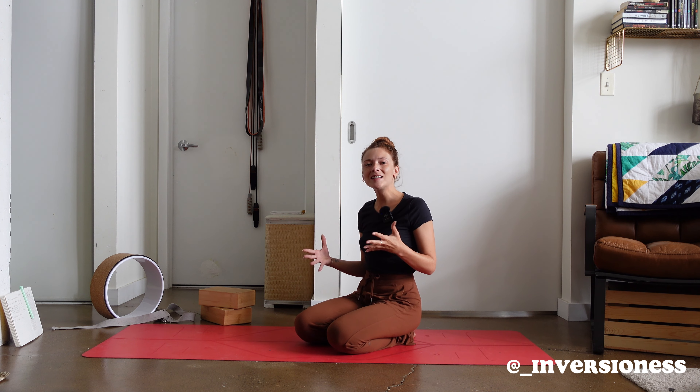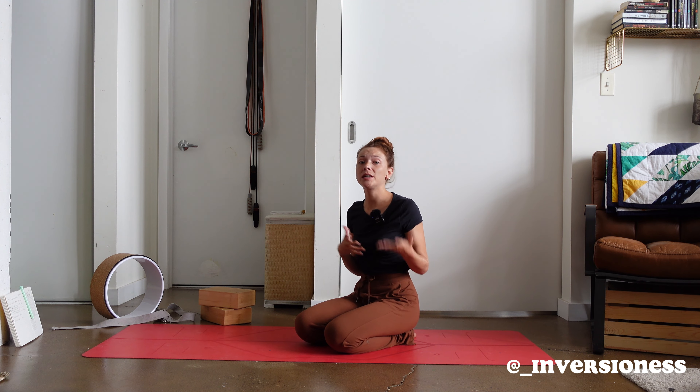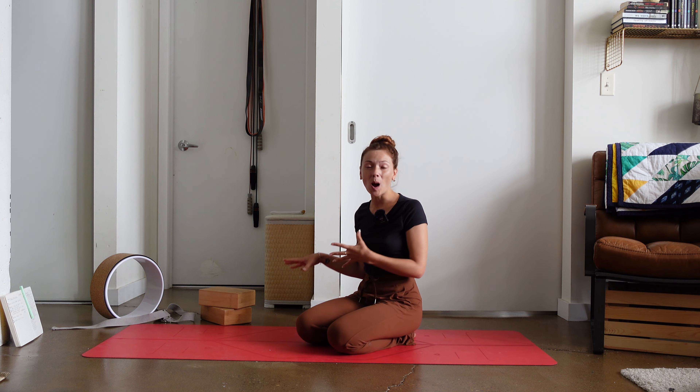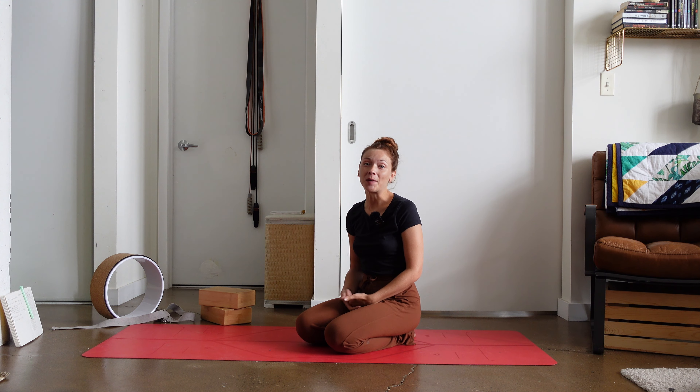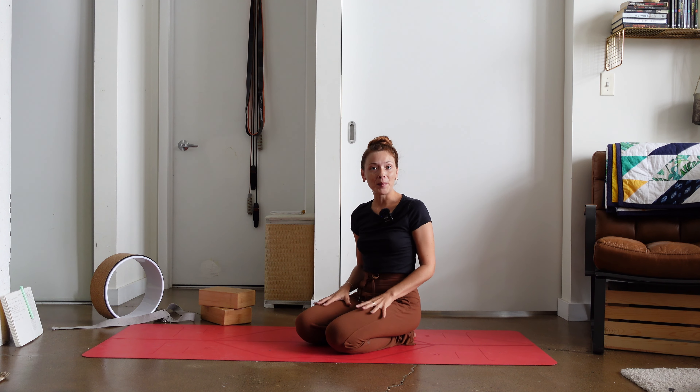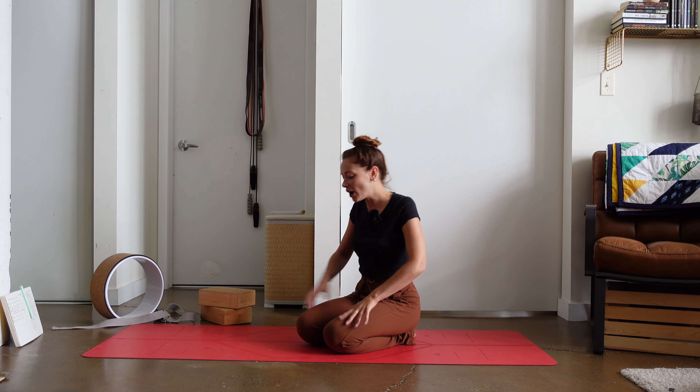Hello and welcome back to my channel. Today we're going to go over how to get into a forearm stand, and I'm going to show you all of the different props that could potentially help you get there. I'm going to meet you on your mat after you have already warmed up your body, opened up specifically the shoulders, heated up the back, the core, and then we'll get started.